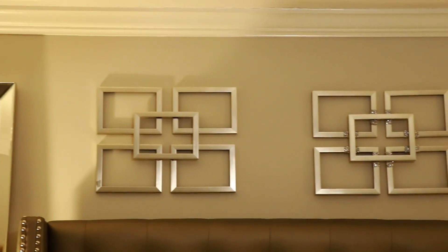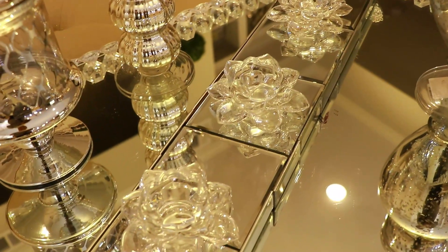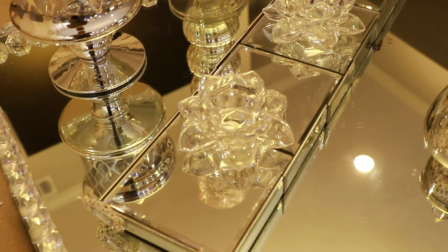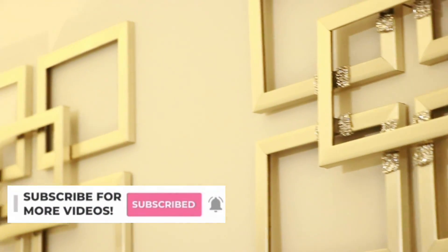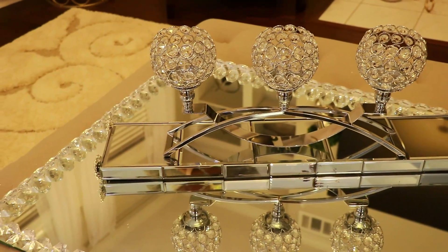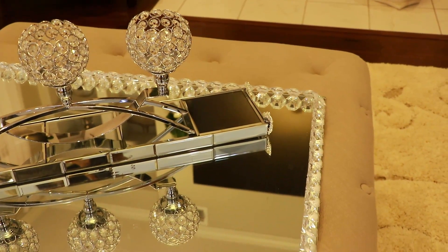Hey everyone and welcome back to my channel. If you're new here, welcome — I would love for you to hang around by clicking the subscribe button and the little bell next to it so you don't miss another video. In today's video I'm going to show you how I made these easy DIYs, so go ahead and keep on watching if you want to see how I made them.